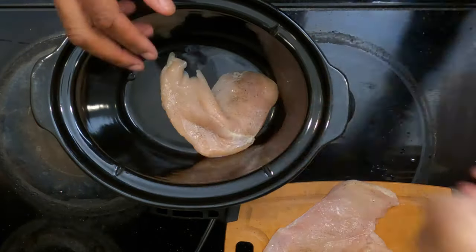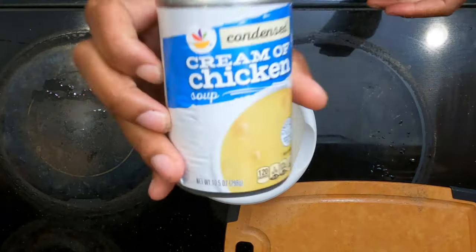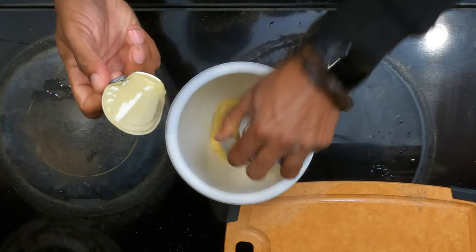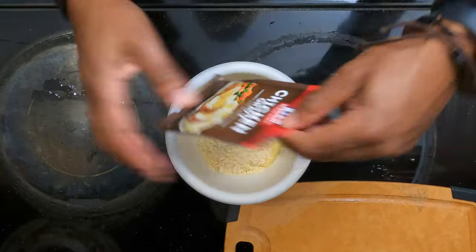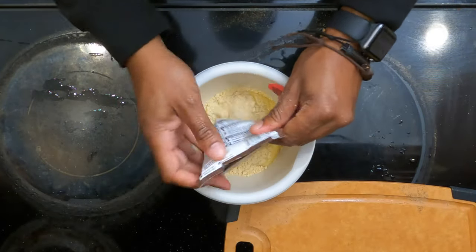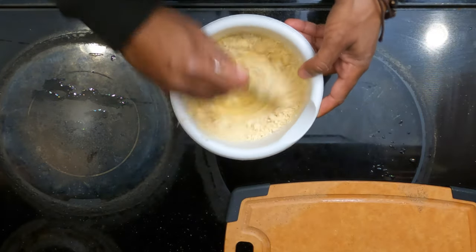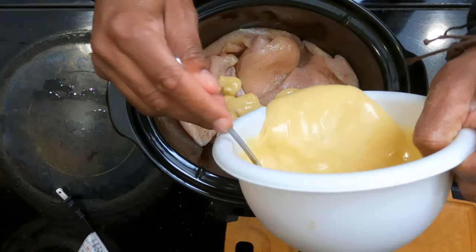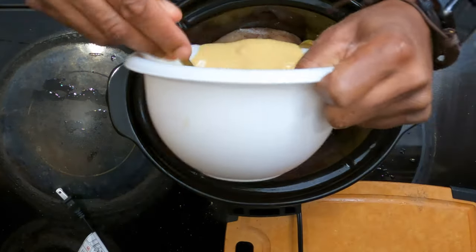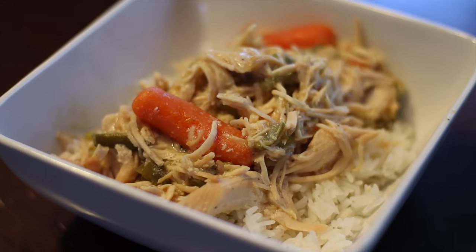Grab the crock pot and throw the cutlets in there. Next, grab a bowl, add some cream of chicken, throw that in there. Get some chicken gravy mix — don't add any water, just use the mix. Then use one fourth cup of chicken broth until it turns to gravy, pour it over the chicken, add some frozen vegetables, put it in the crock pot on low for six hours, and then serve it over some rice.